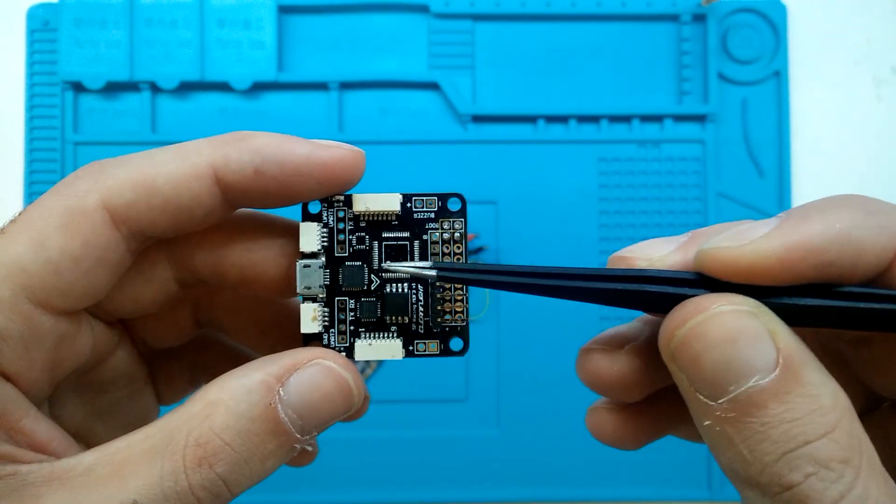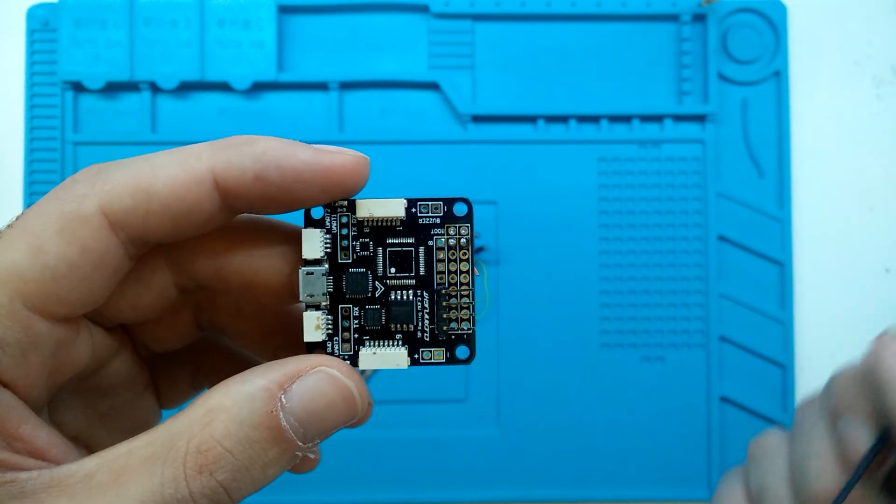Unfortunately the video ends here because the flight controller, for some reason, decided to fry and I don't have a replacement, so I'm going to have to wait for the new one to arrive. Meanwhile, you can wait with me.